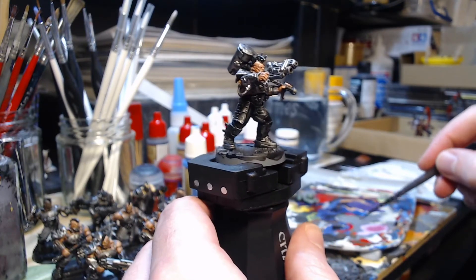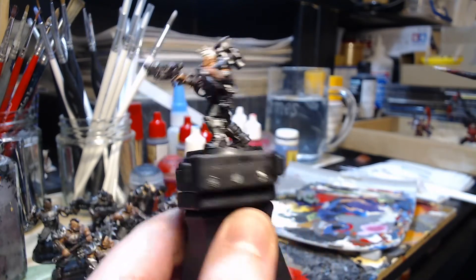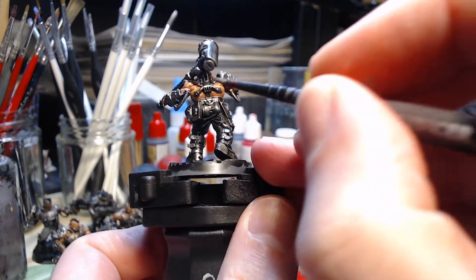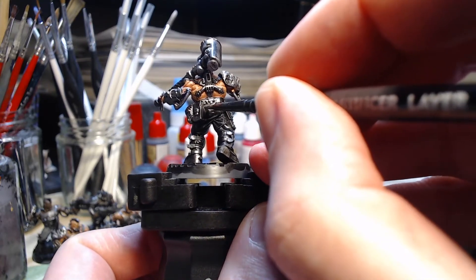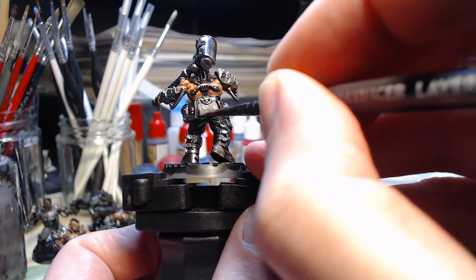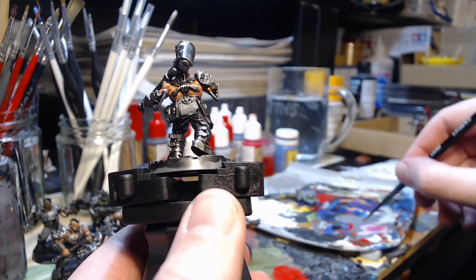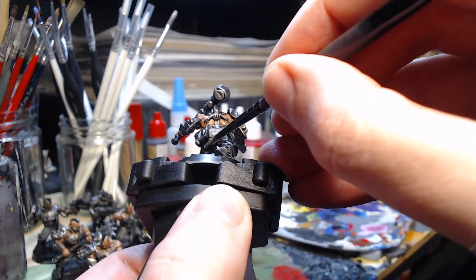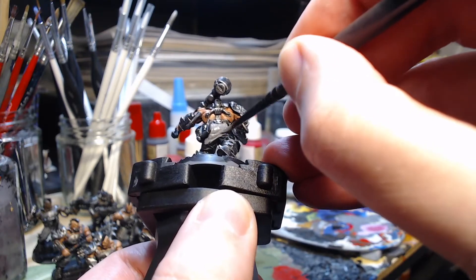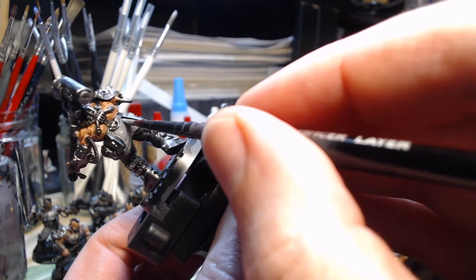Moving on, we have the Goliath gang boss. Same idea but this is a much more open pose, so it's a lot easier to get to his legs. He still has an armour plate on the right leg and he has this sort of mask and pouch thing going on on the other leg, but the pose and the weapon don't cover anything up. So it's actually a bit easier to paint this one despite being the gang leader. The principle is exactly the same — we're just base coating. We'll do this thin coat, let that dry, and then get on to a second coat a bit later on.